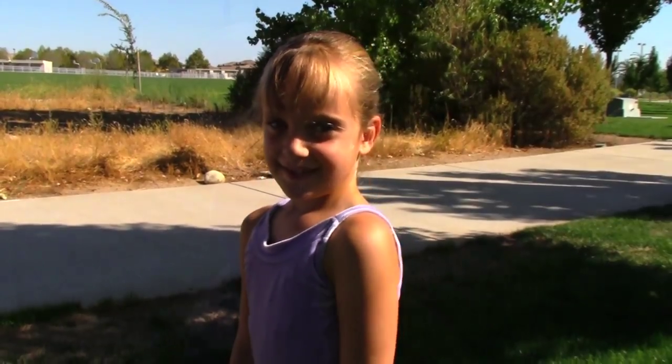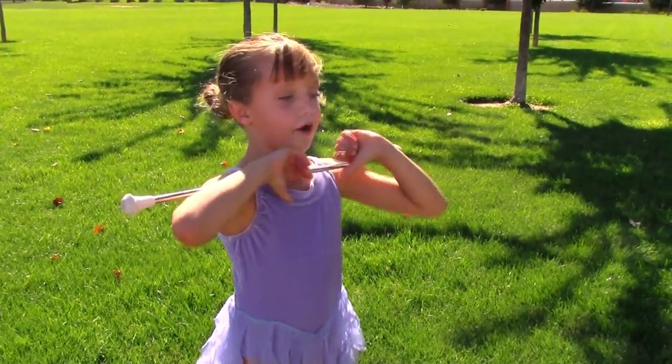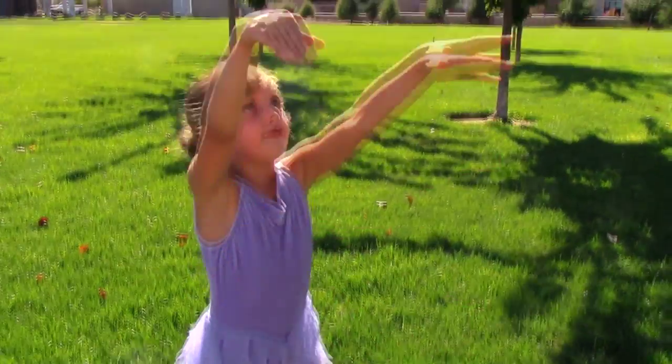It might take some practice. Once you get good at it, lift your arms together and start in the air.